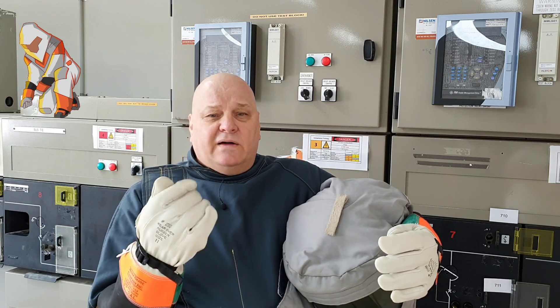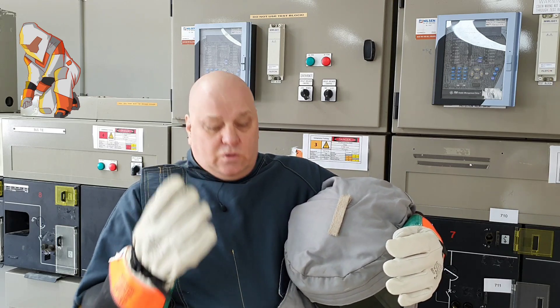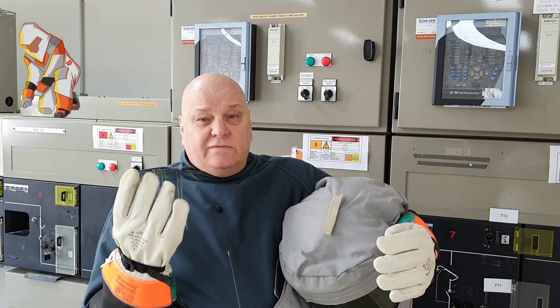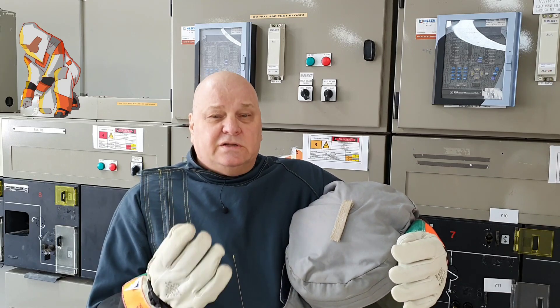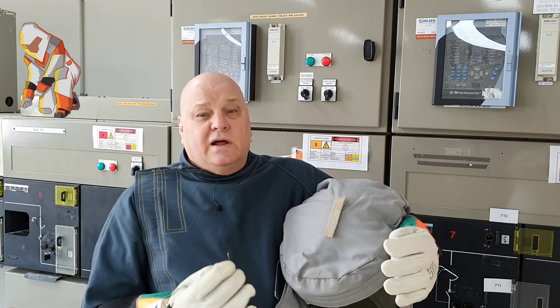Guys, the rubber gloves will not protect you against any arc flash. You're wearing this because of an arc flash issue. If you have an arc flash and all you've got is your rubber gloves, you probably won't get them off — they're not for arc flash protection. So please, if you've got an arc flash suit, make sure you wear your leather gloves.